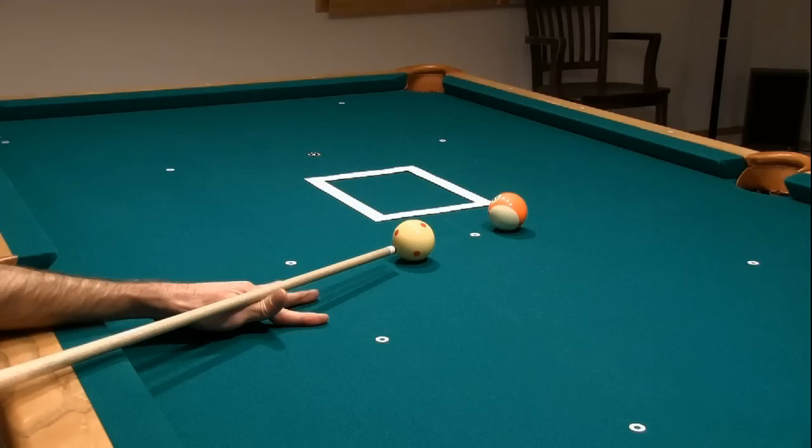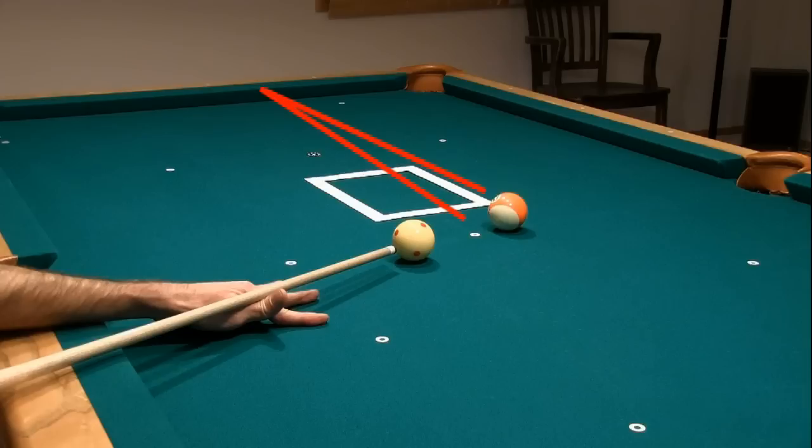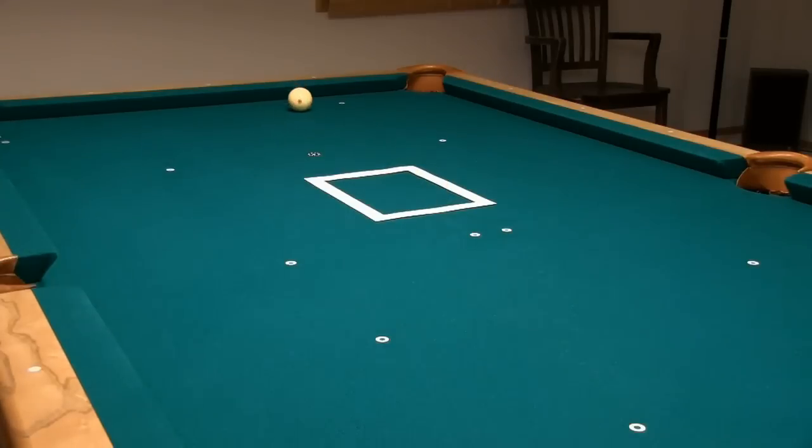One approach to dealing with the cut-induced spin is to cheat the pocket to the right a little, or allow the cue ball to develop a touch of top spin so it goes forward slightly. The induced left spin will change the rebound angle and bring the cue ball back to the target off the end cushion. Another option is to use a touch of inside English — in this case slight right spin — to counteract the effect of the cut-induced spin. Again, you will need to experiment to find out what works best for you and the equipment on which you are playing.